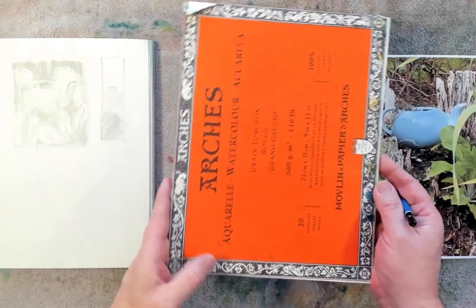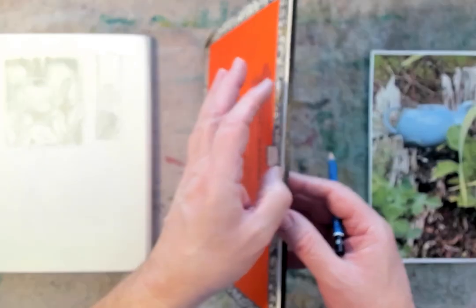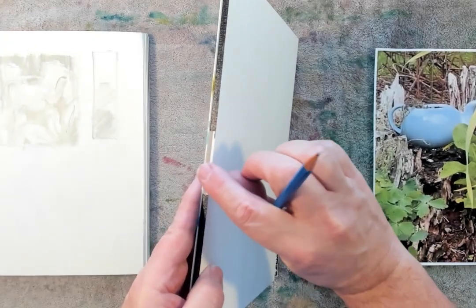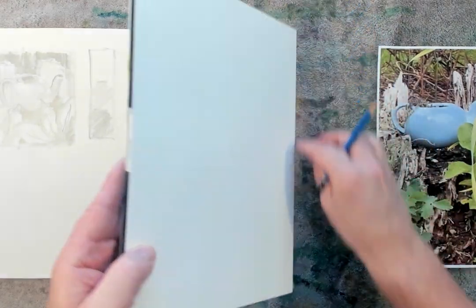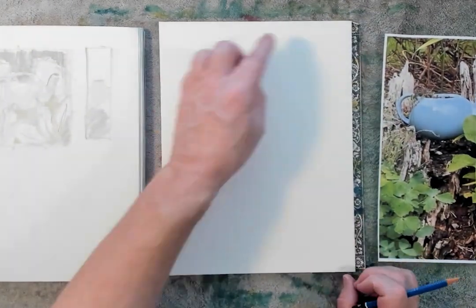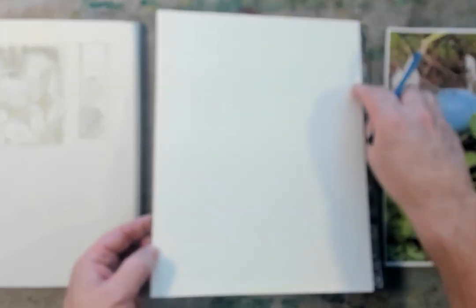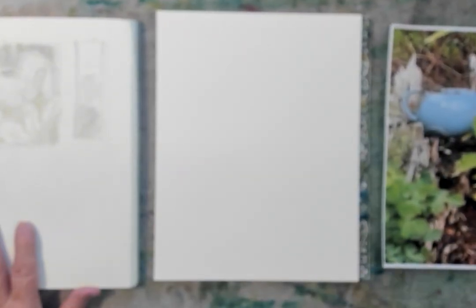I'm working on a 9 by 12 inch watercolor block. These are nice little travel pads — glued on all four sides with just a little opening on one side where you can slip a knife blade or brush handle in and pull around to cut off the top piece of paper. Then you have a nice clean sheet ready to go. They stay nice and flat because they're glued down on all four sides.